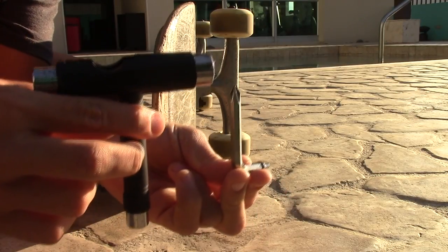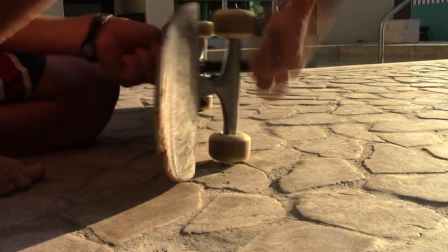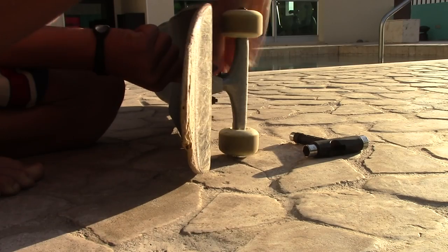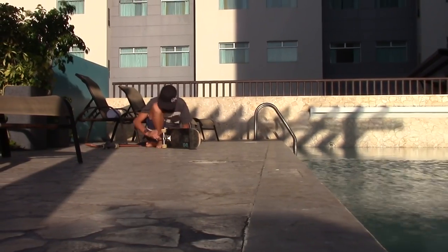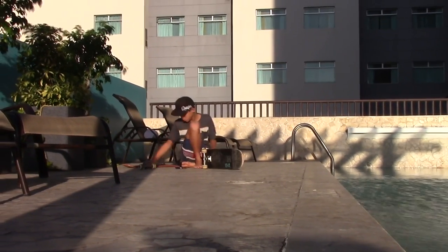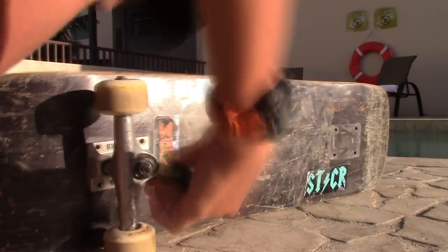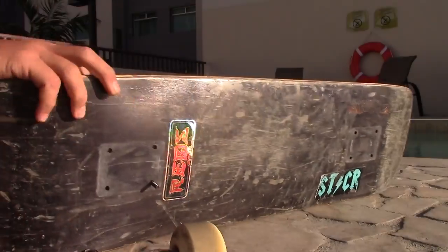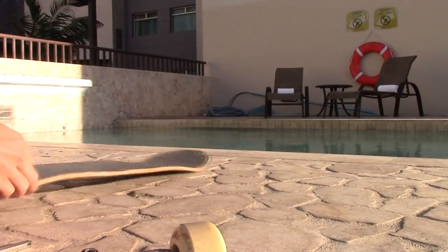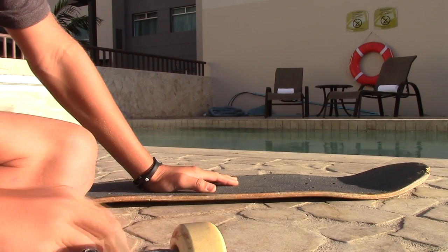First things first, we're gonna take the trucks off of my old skateboard. This will be a very big helper. One down, seven more to go... seven down, one to go. Yes! Now I've got two decks with no trucks — how awesome is that?